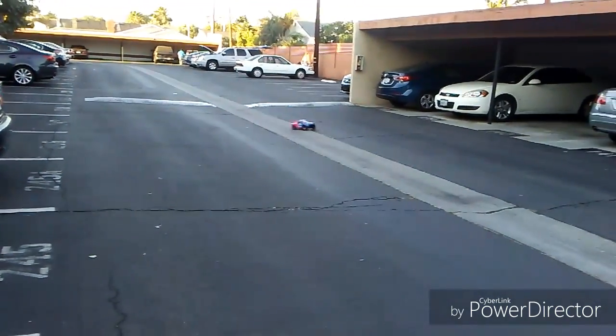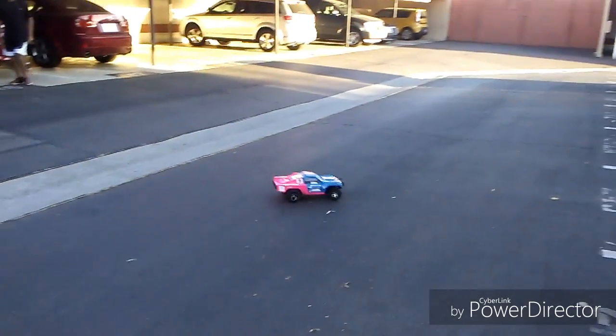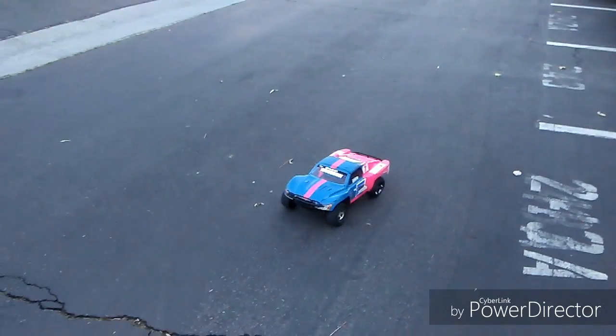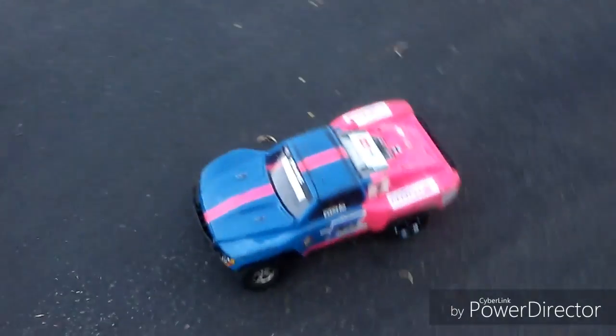It's running on a 6-cell nickel metal hydride on the Castle Mamba Max Pro. There it is — Traxxas Slash on Anacondas.